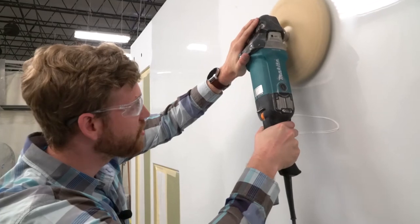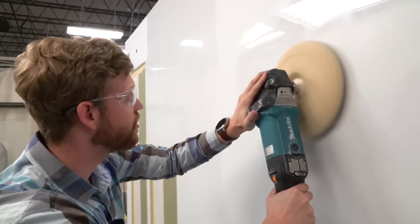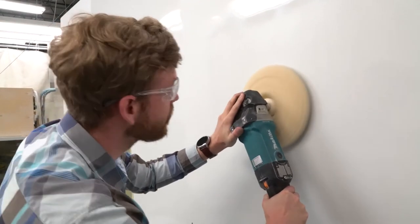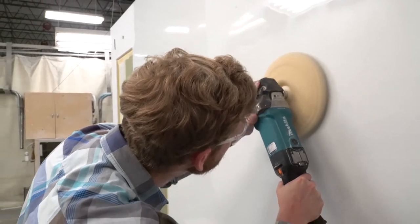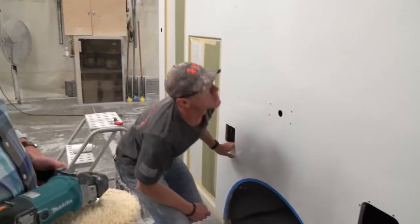The buffing process moves out the rest of the rough spots and creates a very smooth, shiny finish. Thanks to the coaching Yandre had with Brian earlier, he catches on to the process very quickly. Yandre finishes up his portion and now it's Cornell's turn.